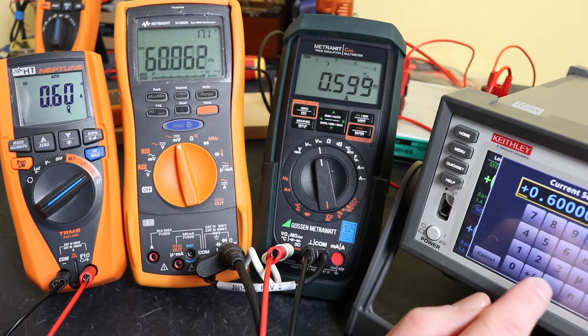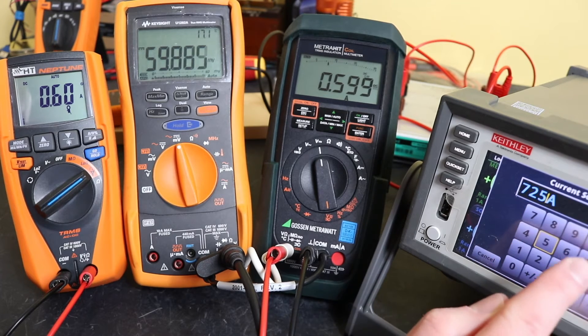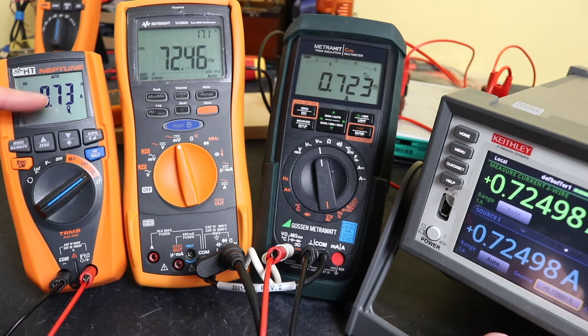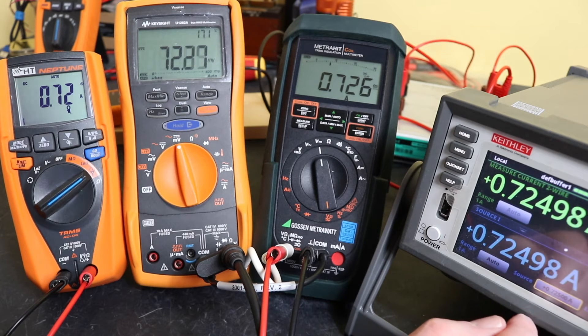We are at 725 milliamps now — readings of 724 and 723.6 across the instruments. This one does lack the milliamp resolution, so you'd expect it to oscillate between 720 and 730. We can go with that.